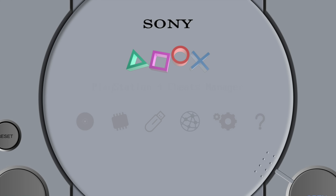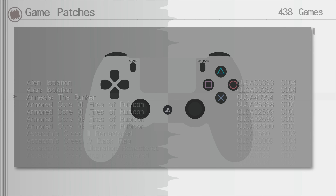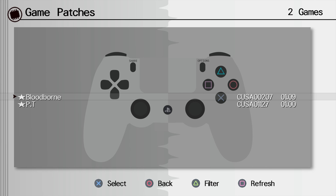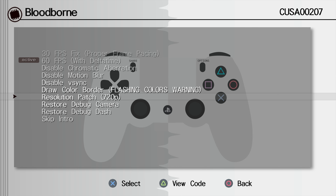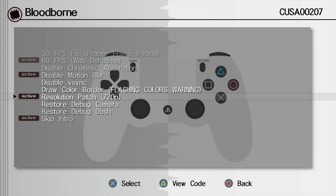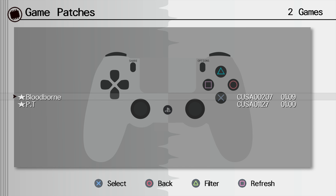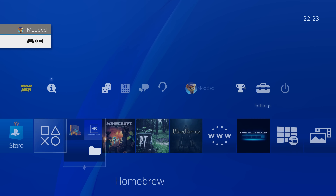To apply patches to your games, go into the patches section of the PS4 Cheats Manager and press triangle to filter for installed games. For example with Bloodborne, you can enable a 60fps patch, a 720p resolution patch, disable motion blur, and skip the intro logo to get into the game faster. These different patches improve the gameplay experience of your PS4 games. Once applied, close out of the PS4 Cheats Manager.